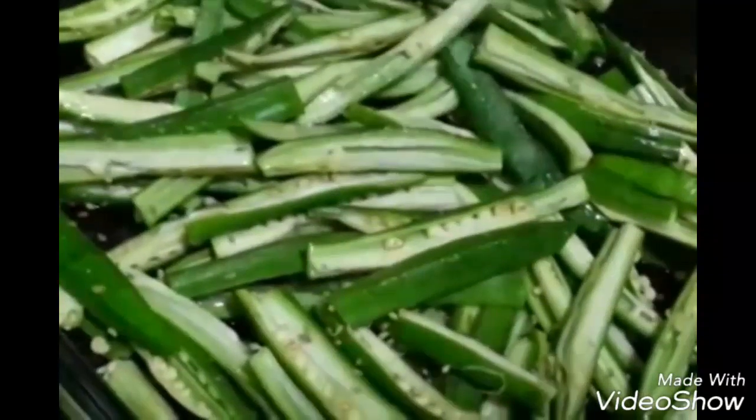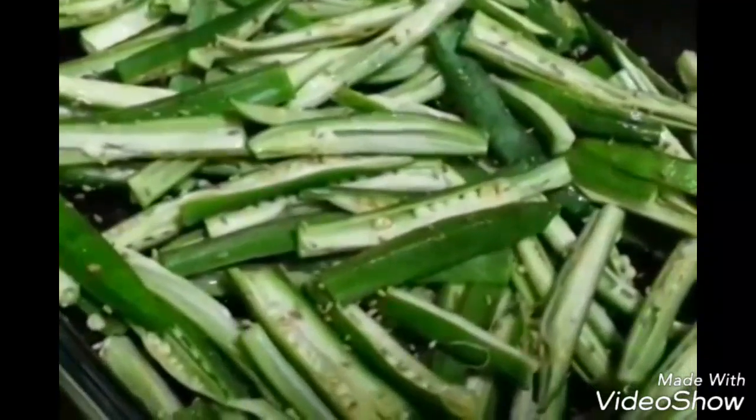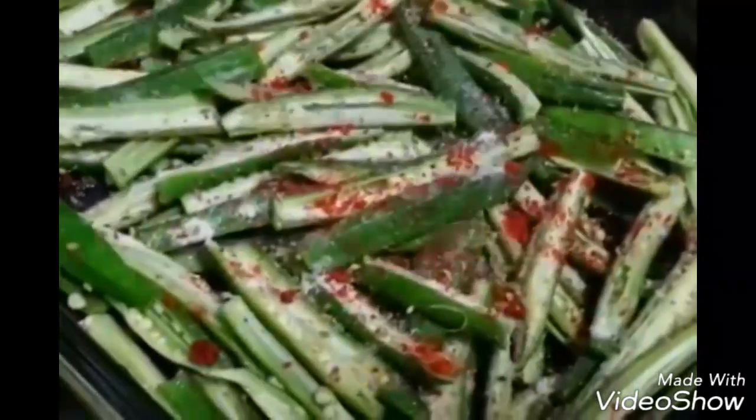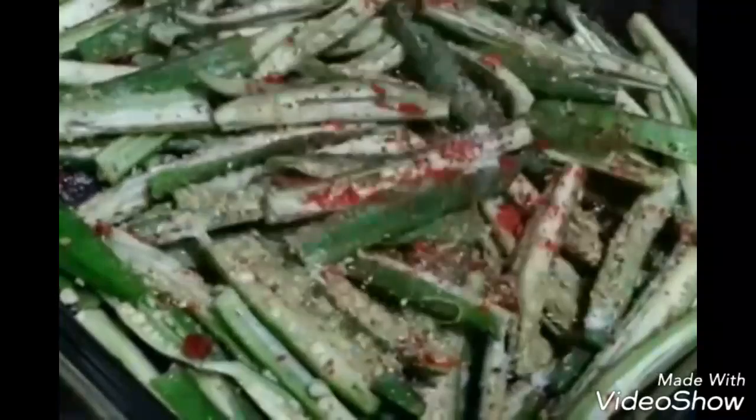Now we are going to add ajwain, which gives a very nice flavor. Then add salt, red chili powder, coriander powder, and cumin powder. Mix everything well. Now we are going to add gram flour — just as much as you need to coat all the okras; we are not going to take a lot of gram flour.